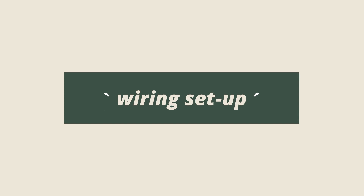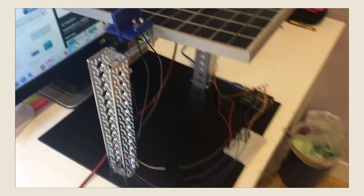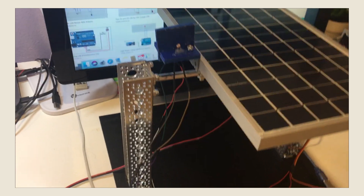Besides the code, I also had to wire everything together. I showed some photos already, but this is what the entire wiring setup looks like.